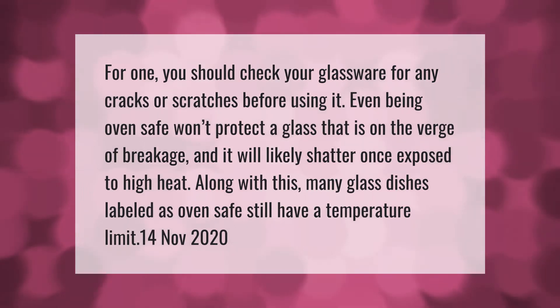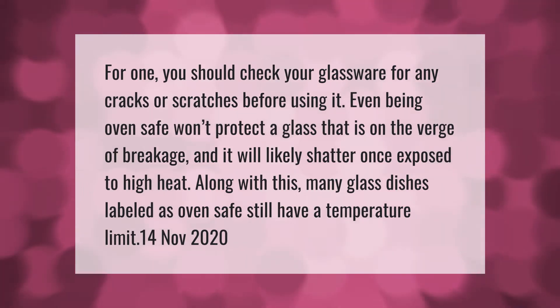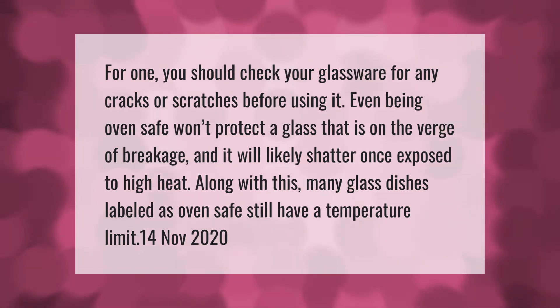You should check your glassware for any cracks or scratches before using it. Even being oven safe won't protect a glass that is on the verge of breakage, and it will likely shatter once exposed to high heat.